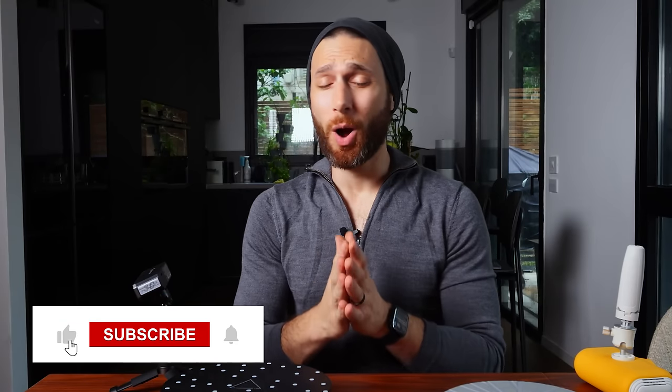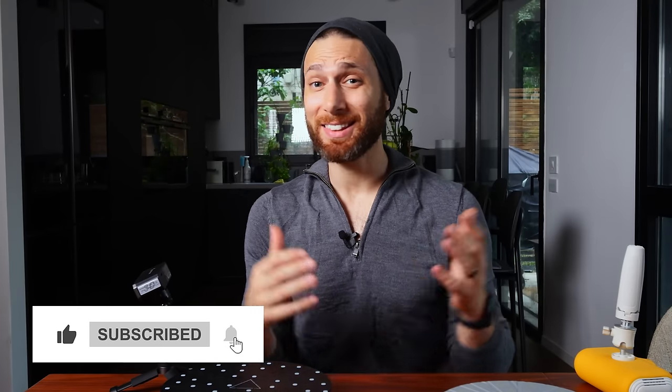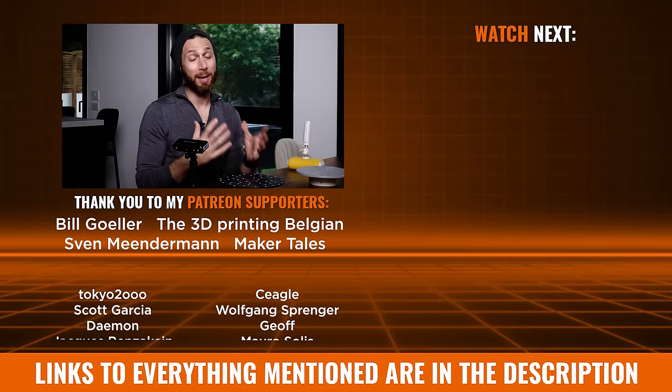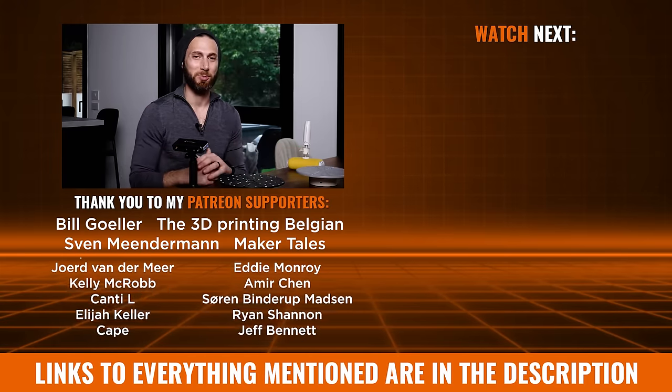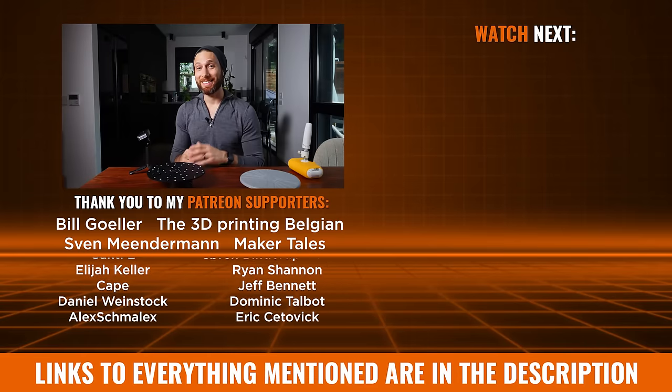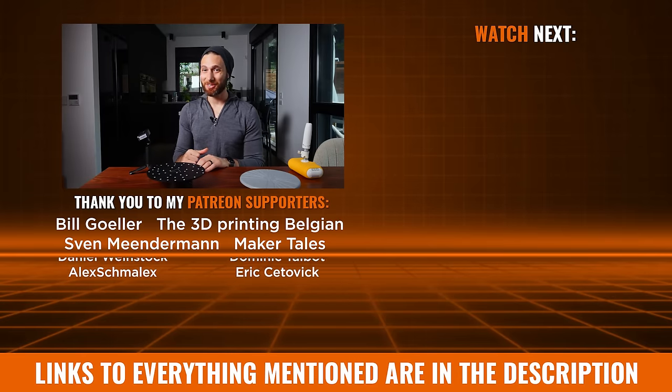Thank you so much for watching, liking, subscribing, and leaving your comments below. Hit the subscribe button for more content. And a special heartfelt thank you to my Patreon supporters who are helping me turn this into a full-time job that I'm really passionate about. That's all for now, but I'll see all of you on the next layer.